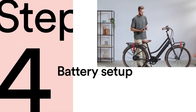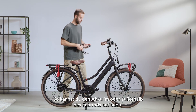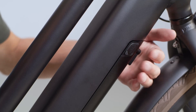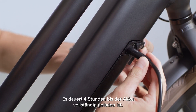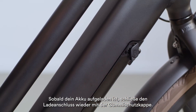Step 4: Battery setup. The battery on your Yordan GT is removable — you can charge it while it is in the bike or separately. Please refer to your written manual for charge times and battery health tips, which can be found on our website. On the right hand side of the battery, you'll find the charging port. A full charge will take 4 hours. Once your battery has finished charging, re-cover the charging port with the protective rubber cap.